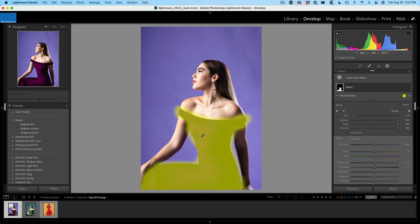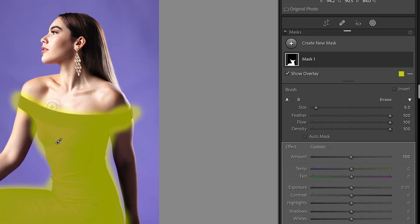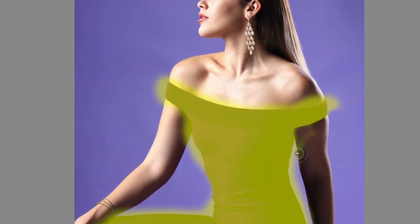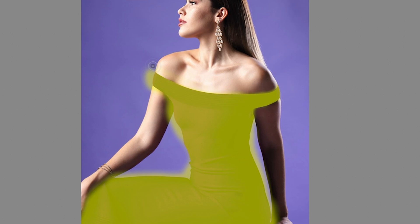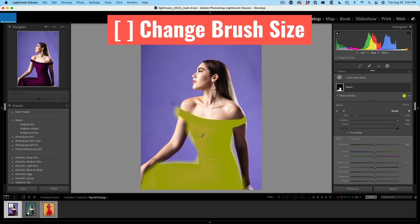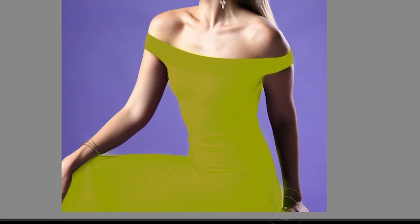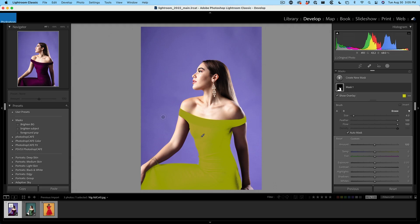Once you've fully selected the dress, now we're going to clean up the edges. Hold down the Alt or Option key and this will change the brush to the erase mode. Make sure auto mask is turned on in the erase, then we can go around the edges and get a beautiful crisp edge. The right bracket key makes the brush bigger — just make sure the crosshair stays on the color you want to get rid of and never goes into the color of the dress. The left bracket key makes it smaller so we can get into those tight areas.